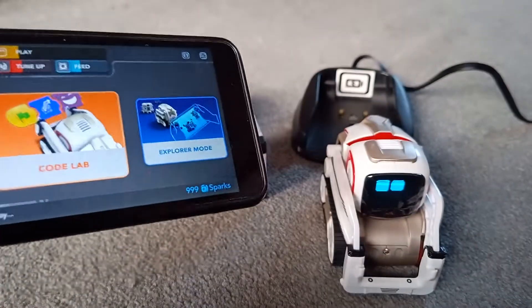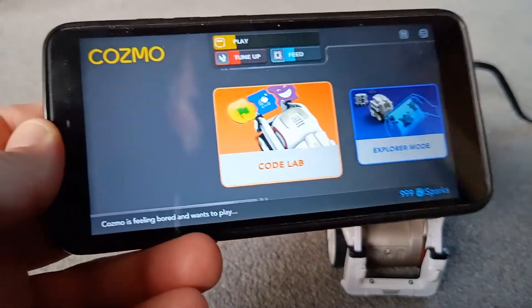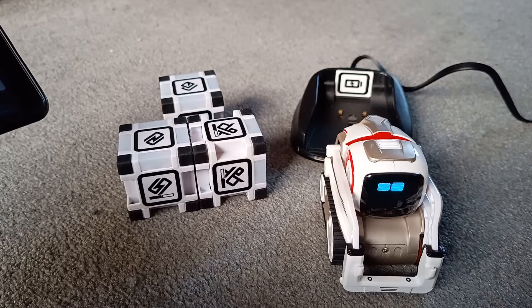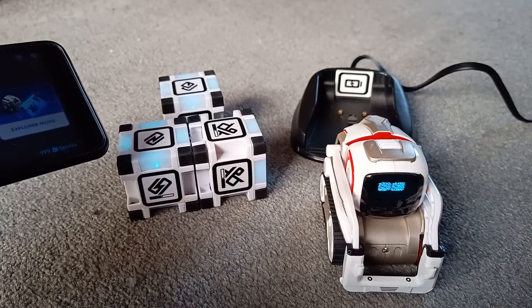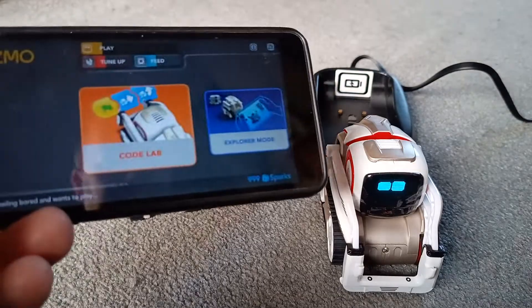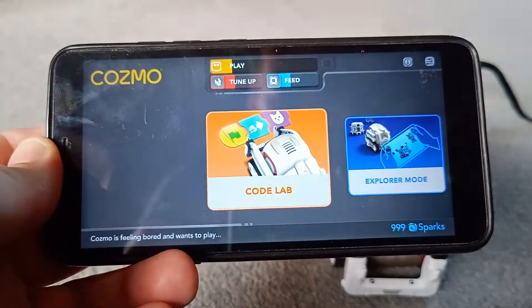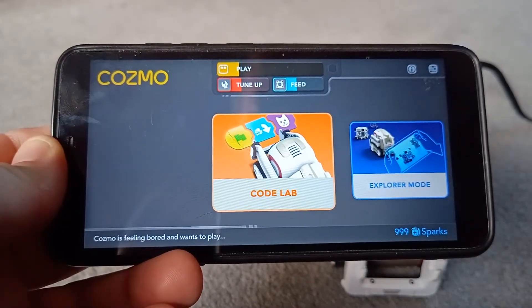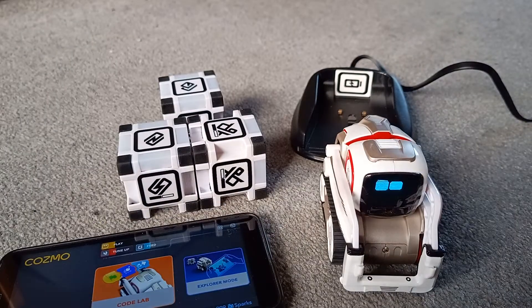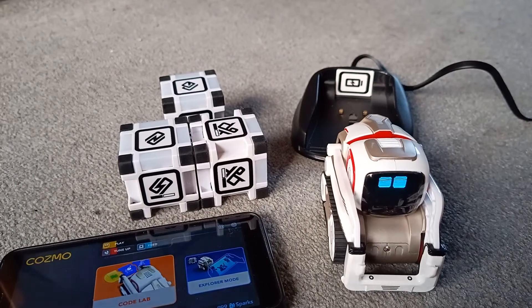That is how you download and install the Cosmo app in 2024 and get Cosmo up and running. If you've just bought one, loads of these are for sale on Facebook Marketplace, on eBay, and you can find them in charity shops sometimes. Up and running — hope you enjoyed it, see you next time.